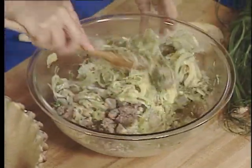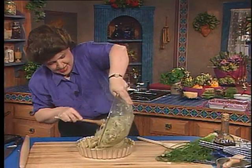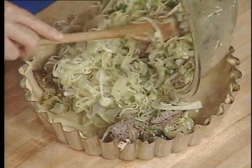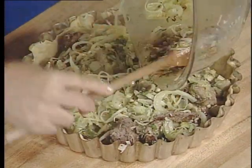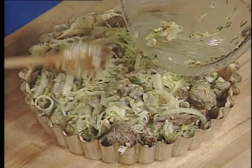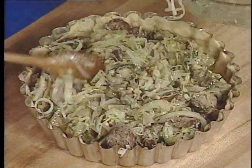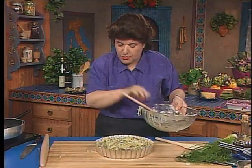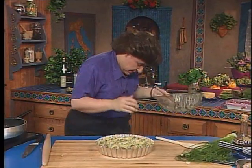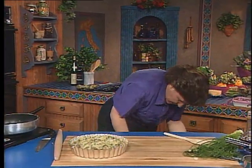This filling is going right into the shell, and it should all fit. This is a hearty, hearty tart. With this, you really only need a salad to round out the meal and maybe a light dessert after. Doesn't that look beautiful? Now you need to put a top on it.